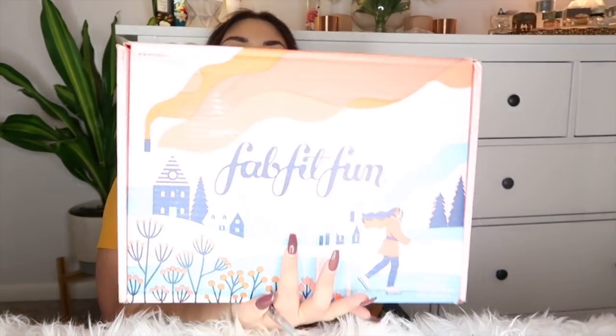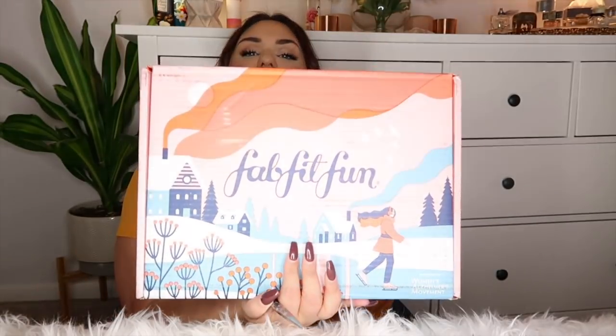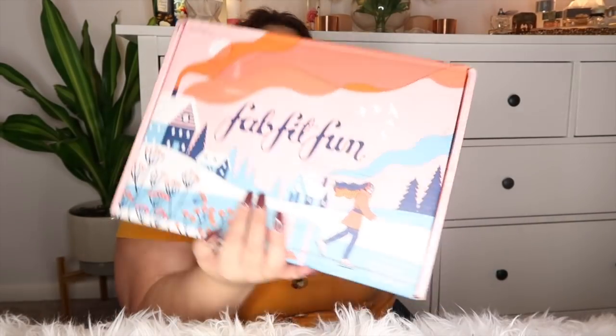I'm loving this box — can we just appreciate the box for a second? All these colors, loving it. I'm filming this video at one o'clock in the morning because I worked a really late shift today and I still need to have a video for you guys. I'm using my ring light which I haven't used in forever — hopefully the lighting is okay and not blowing me out.